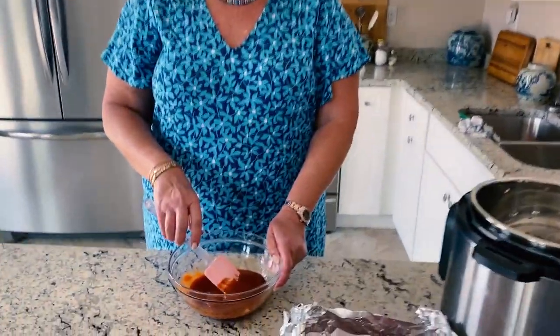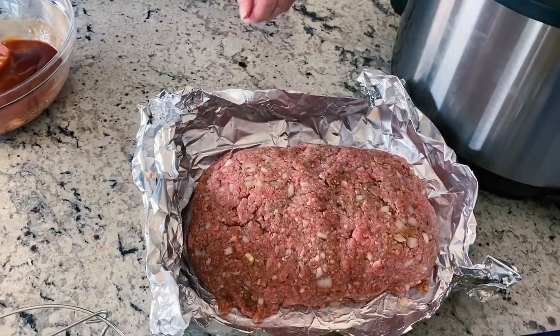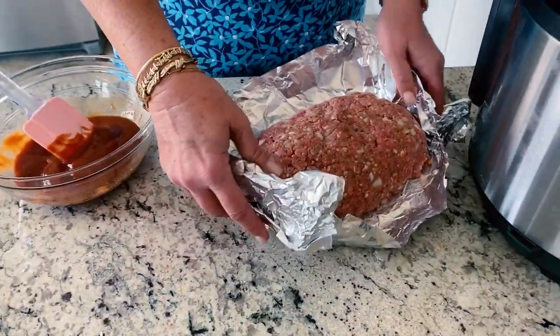Stir together ketchup, Dijon, and vinegar. Now you're gonna spread that ketchup mixture onto your loaf before you put it in — but before we do that, let's make sure your loaf is gonna fit into your Instant Pot. That is not gonna fit in there, so maybe size it up a little bit — fix the size.